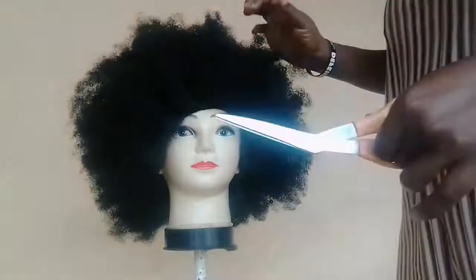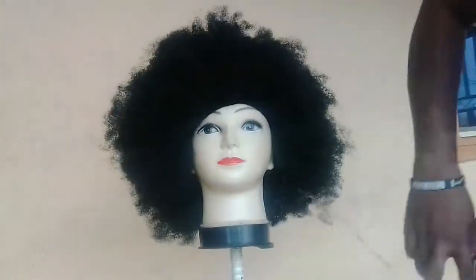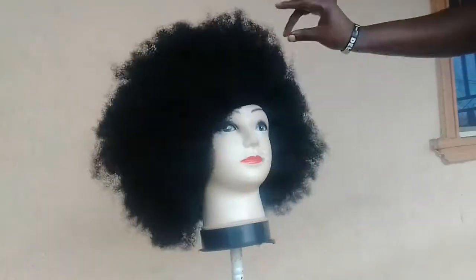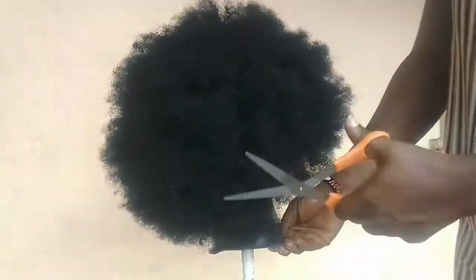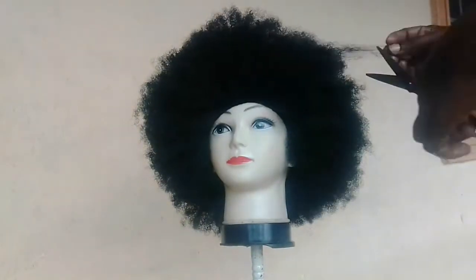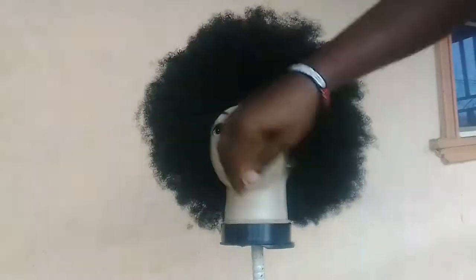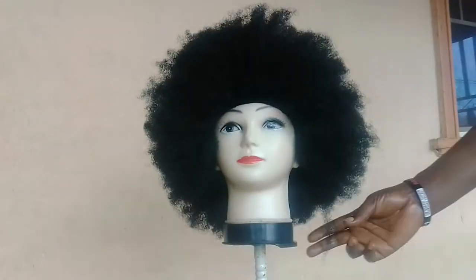If you want yours to be bigger and fuller than this, you can get two packs. This is the one I needed now — this is how I want it because my hair is about this full and this length, so that's why. But if you want a longer one and a fuller one, the fuller you want the cap the more kinky hair it will consume. Two packs can give you that full look; you can also use one and a half. Guys, this is the outcome of the hair — as you can see it looks like natural hair.